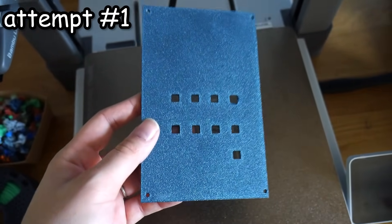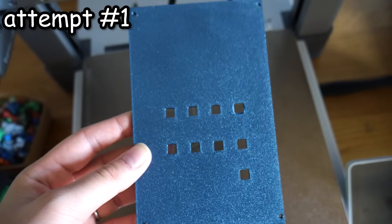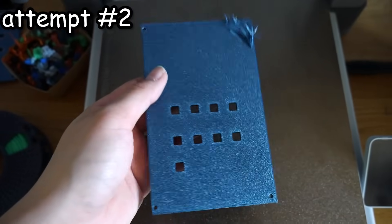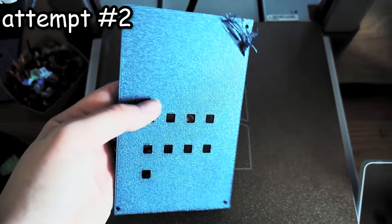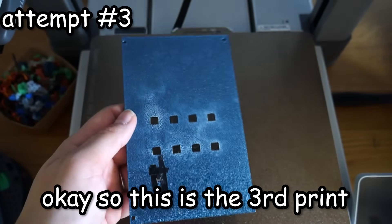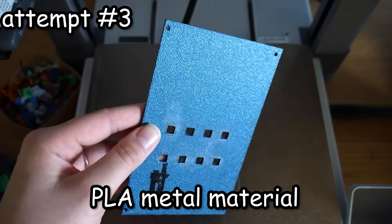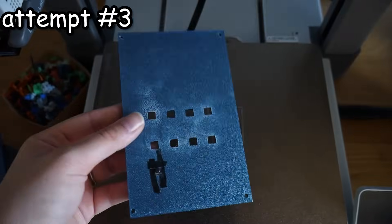First I needed to print the sheet that will hold the buttons. The first print was a bit of a disaster — the buttons are 6mm by 6mm by 6mm, but I made the divots 5.98mm, so the buttons didn't fit. I tried sanding and then reprinting at a bigger size, but I didn't dry my filament so a bubble formed. Printing for the third time, I tried gluing the buttons but the glue wouldn't adhere to the PLA metal material even after sanding. So I reprinted for the fourth time using a different filament, and finally got it right and was able to glue the buttons down.